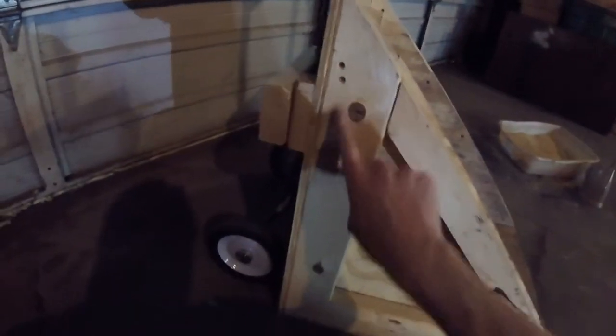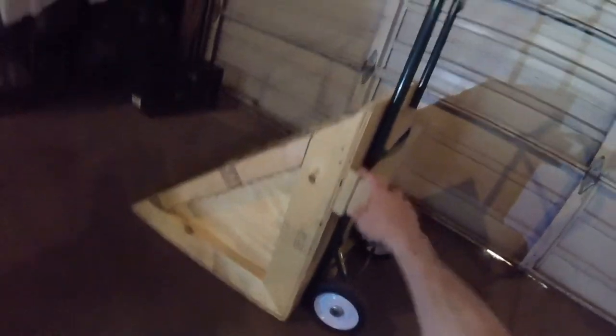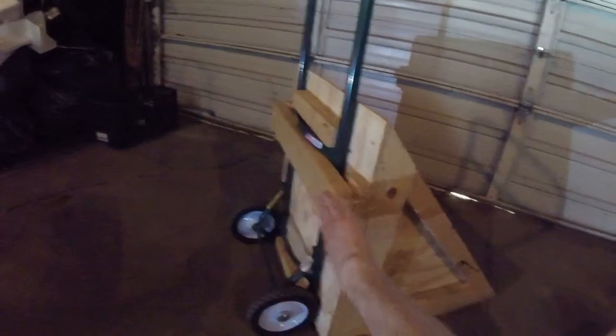It happens to line up with where I have my alignment blocks in the back. There are two alignment blocks which keep the hand truck from moving from side to side. I've screwed into the support blocks from the sides, and added a little spacer and one 2x4 across the back with four 4-inch screws in it. It's just about the only thing holding it on there, but it's fastened pretty securely. The two alignment blocks help to maintain the horizontal alignment and position.